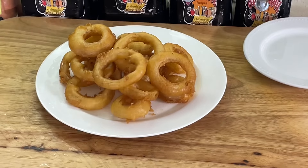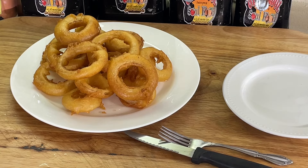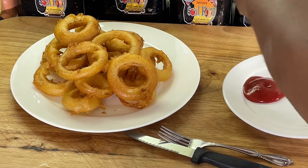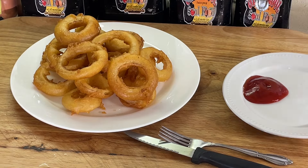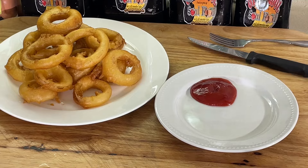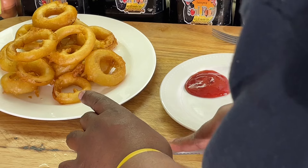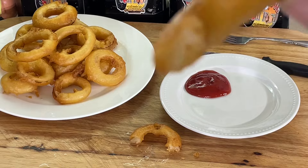Y'all know what I eat on my onion rings — ketchup. I don't know what y'all eat on yours, but for me it's ketchup. You can be fancy if you want with some onion rings, but when it comes to onion rings, I ain't being fancy. Look at that light, crispy onion ring. We're going to cut into it here. Not too much breading.